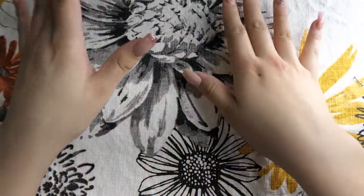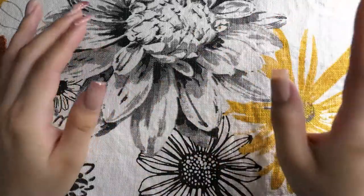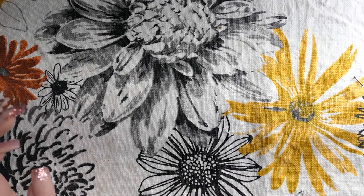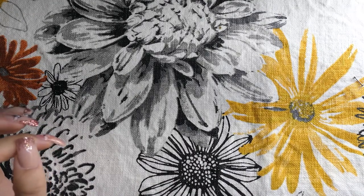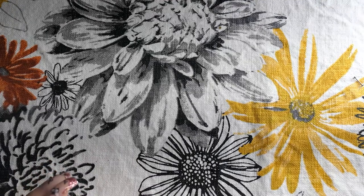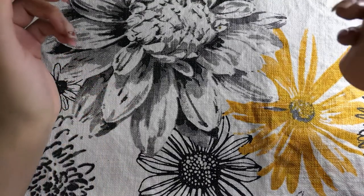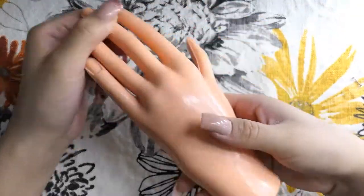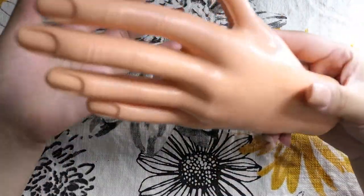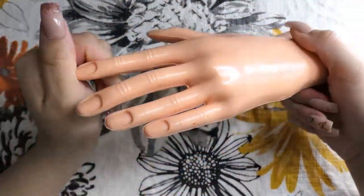So this video is going to be about all different types of practice hands. I have quite a few options here — I've been through a lot of practice hands and finally narrowed it down to one, which I'll show at the end. I'm going to go in order. I have seven different types of hands. I'll tell you why I ended up getting all of them, but I wanted to make this video because I feel like a lot of people have a hard time deciding which practice hands are good and which aren't. I'm here so you can save yourselves some cash and stick with one or two instead of buying seven.